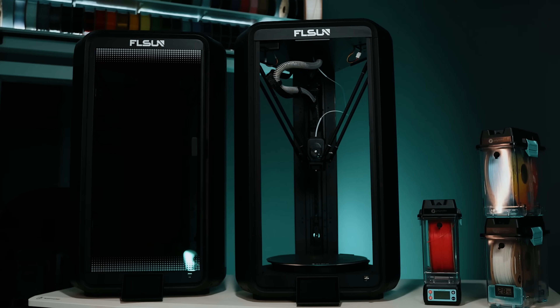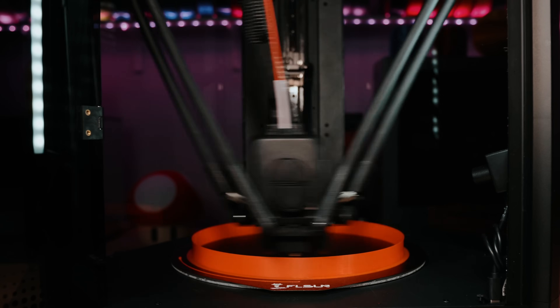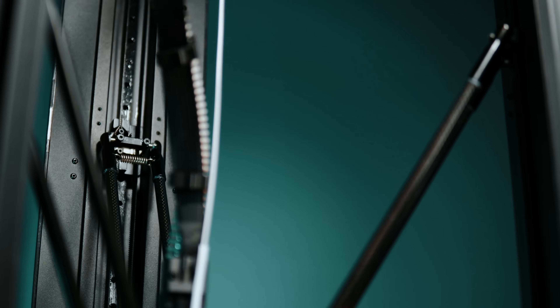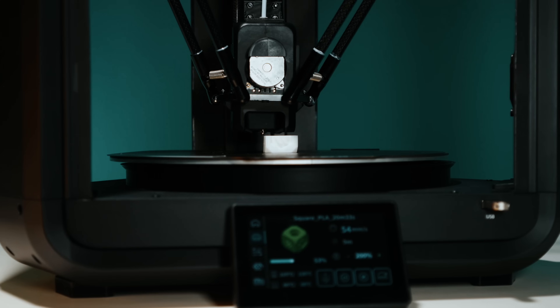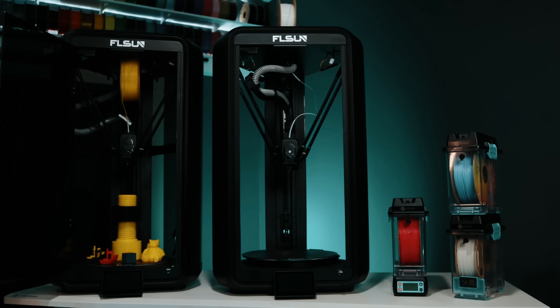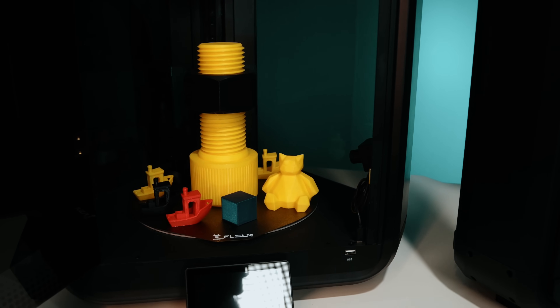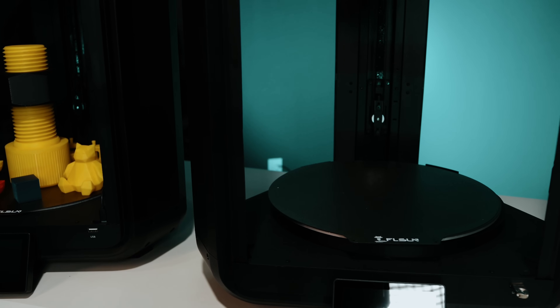Here's the T1 Max next to the T1 Pro. Before we dive into the specs, one of the coolest things about Delta printers in general is just how fun they are to watch. They're fast, they're elegant, and they use a completely different mathematical motion system called Delta Kinematics. Instead of moving in a straight line like most 3D printers, they calculate coordinated arm movements to reach any point in space. The Pro has a slightly taller build height — 285 millimeters versus 251 — but a smaller bed diameter at 260 millimeters. That makes the Max feel like a more full-platform printer, while the Pro is a little more vertical.